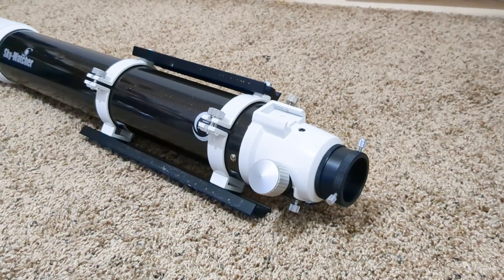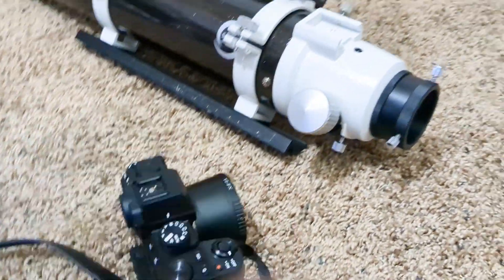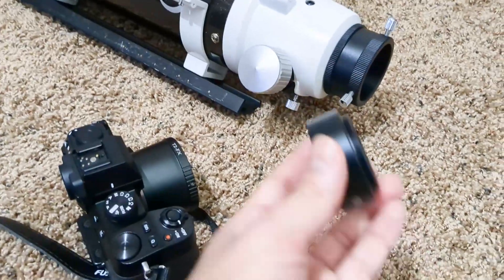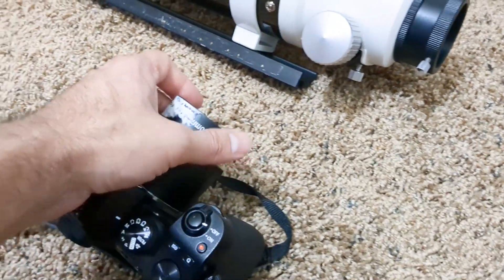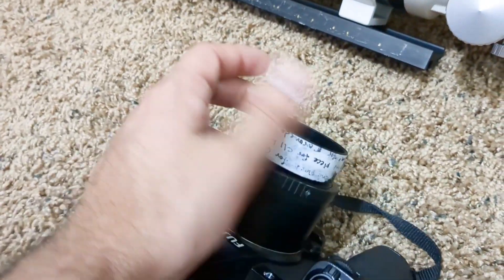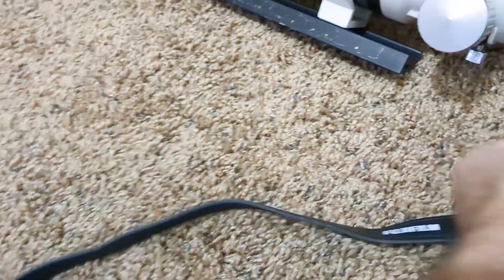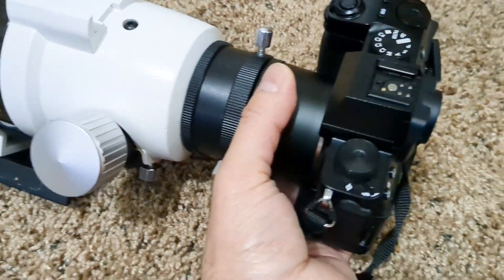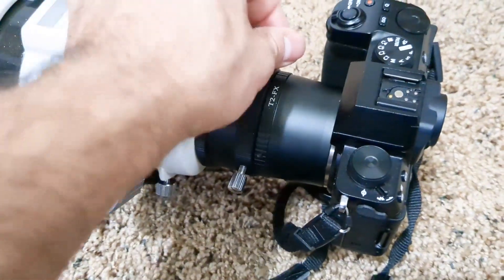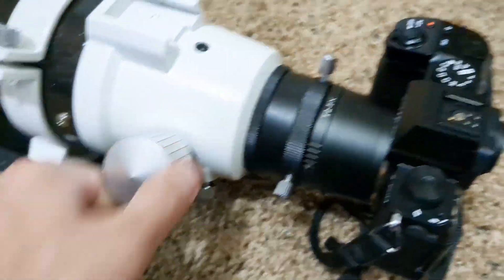If your telescope looks like this, then along with one of these T2 adapters, you might also need one of these other pieces that threads in. Your scope likely came with that, or you might have a part lying around. You just thread that into your camera, then insert that into the telescope and tighten the locking screws. Then you can adjust focus from here.